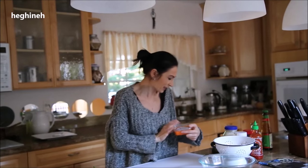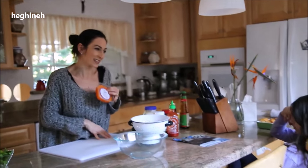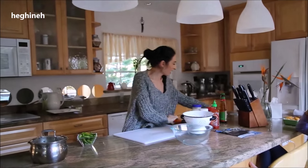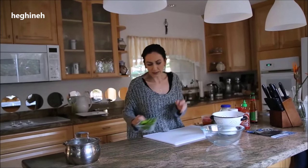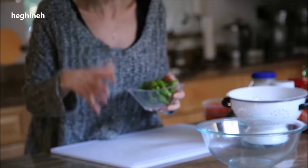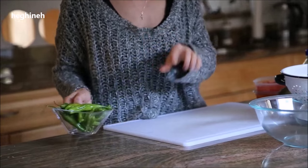I also have this little masago — I call it tiny caviar, it's the small red caviar. It says masago on the box. I also have some ginger to put on the side as a garnish, and I want to serve this with shishito peppers — I'll just sauté them in stir fry sauce, very quick and easy.